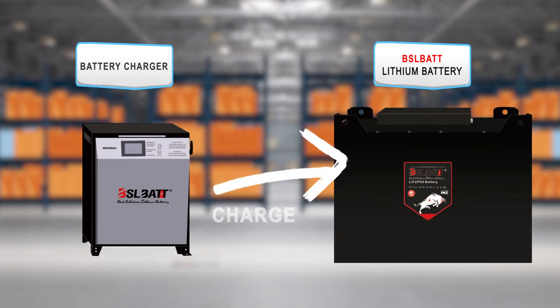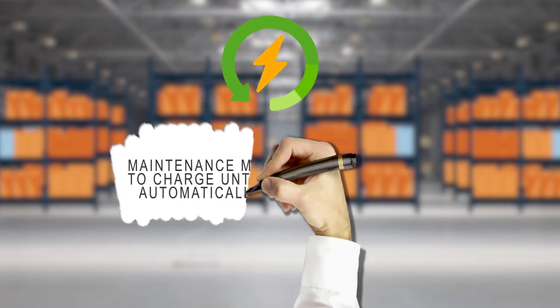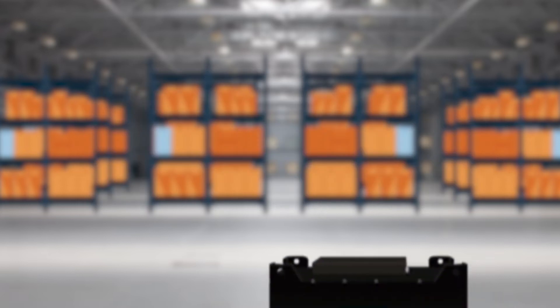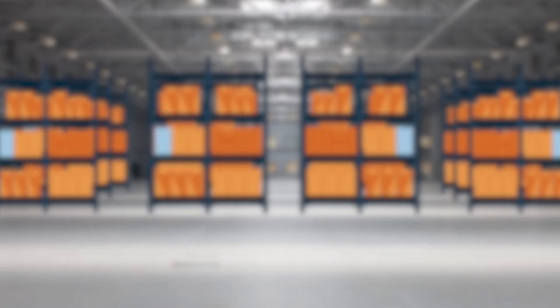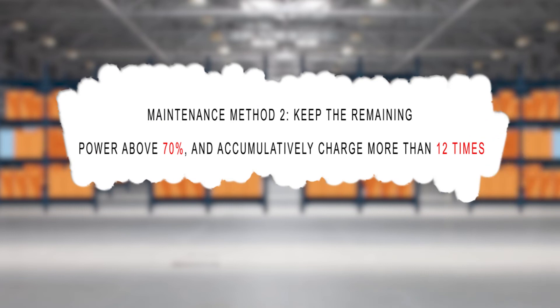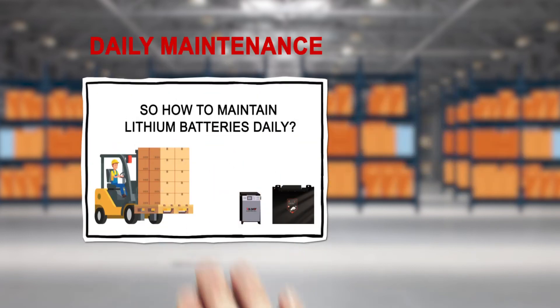The following two activation schemes are provided. Maintenance method one: continue to charge until the charger is automatically powered off. Maintenance method two: keep the remaining power above 70% and accumulatively charge more than 12 times.